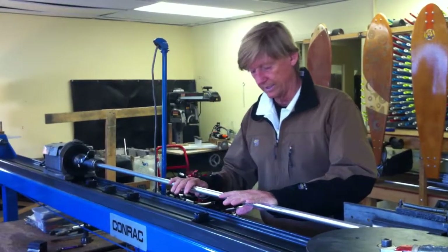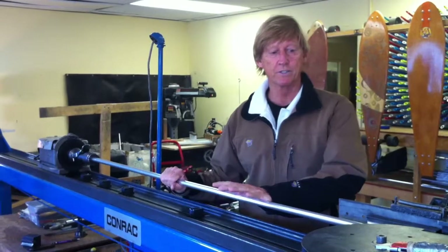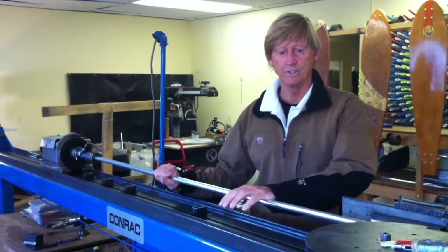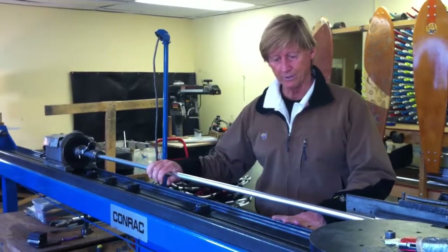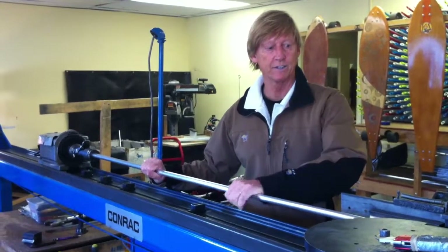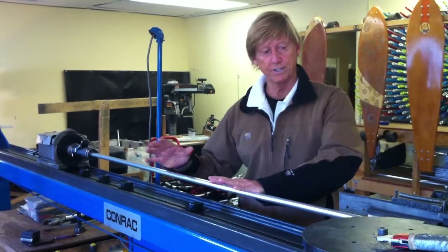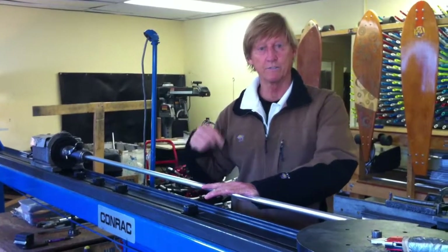This machine is a straightforward tube bending machine that you can find in a lot of different places. There are quite a few in California — that's where we bought this one about 15 years ago — but the machine itself is actually considerably older than that. It does a very basic thing, which is that it allows us to physically translate a calculus equation which defines the point of a curve on a tangent, and that's where the bend actually begins for each one of the bends in our frames.